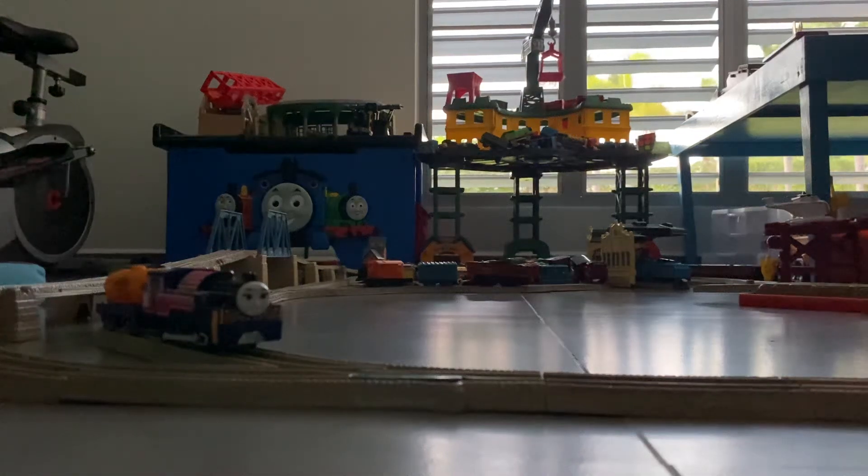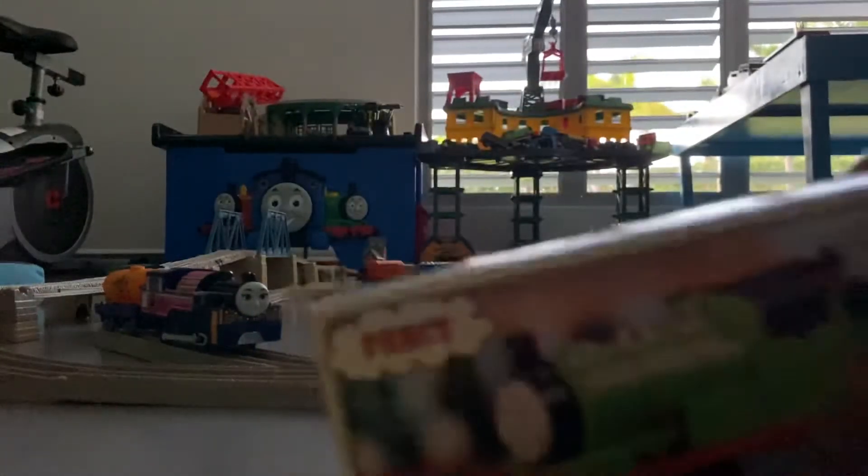Hi guys, it's me, Femmo33. Today, I'm going to show you some stuff that I got from the mail. So let's first start with the Bandai Gold Rail Percy. Let's unbox it.